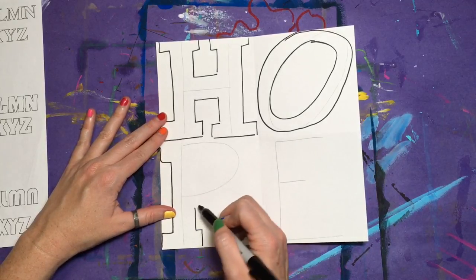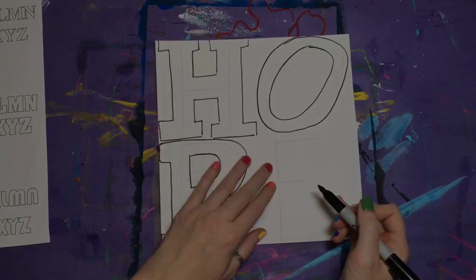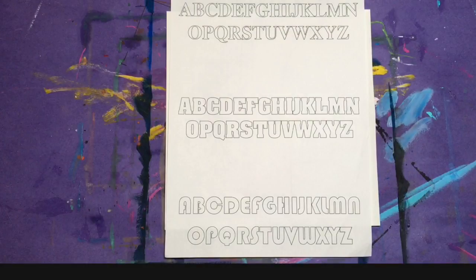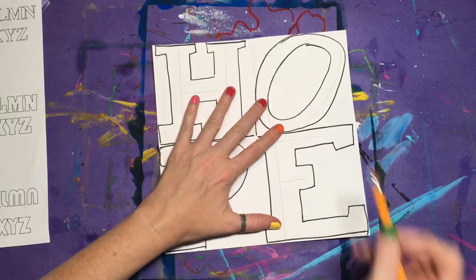You can use the following fonts in your artwork or you can create your own. Don't forget to erase those stick guidelines.